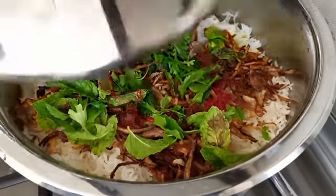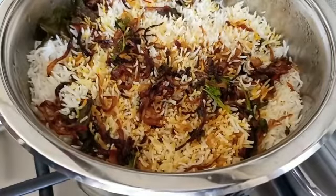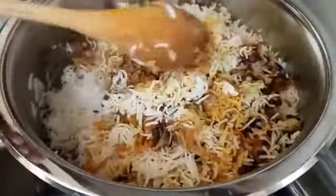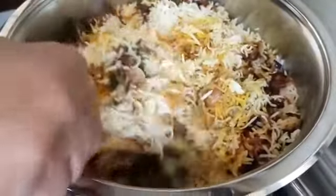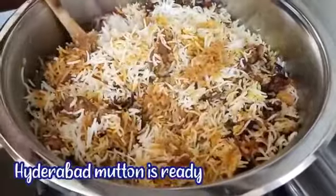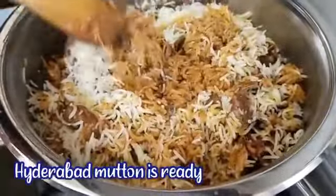Close the lid and cook for half an hour. Now our tasty and delicious Hyderabadi mutton biryani is ready to serve hot.